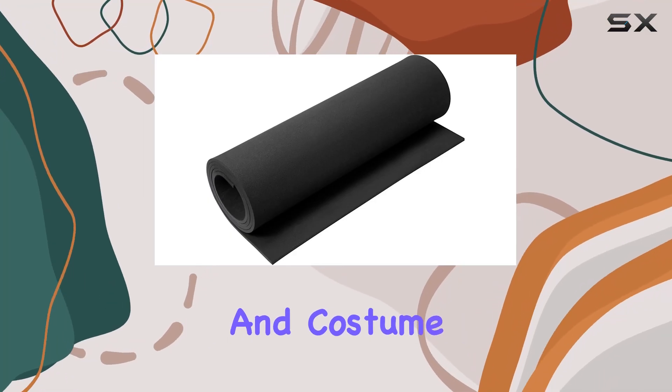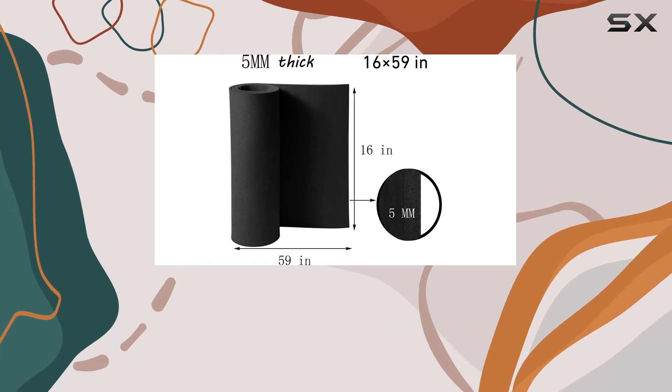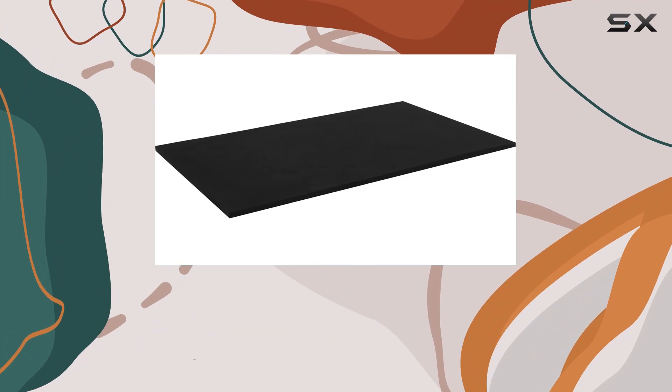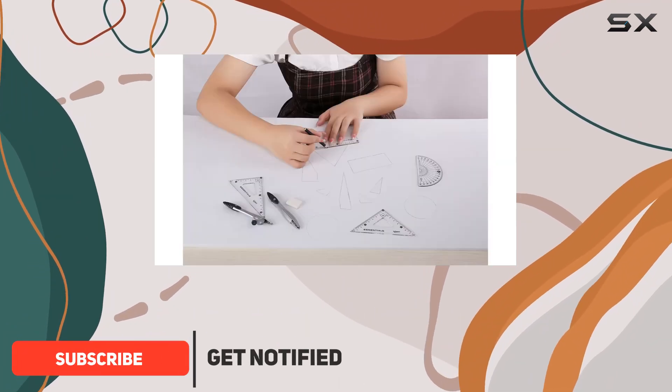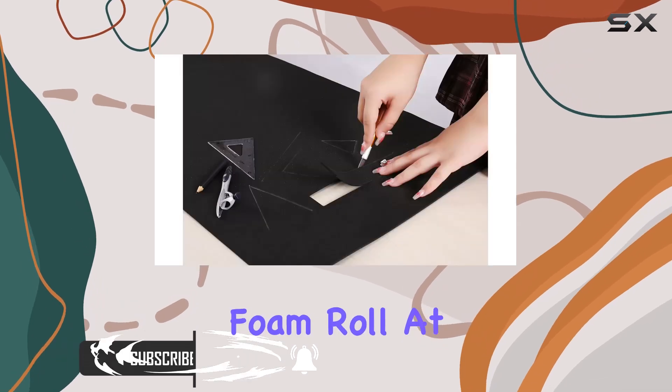Exploring the world of cosplay and costume creation can be incredibly exciting, especially when you find materials that offer both quality and versatility. Today, I'm delving into a product that promises to enhance any cosplayer's craft: the EVA Foam 5mm Cosplay Foam Roll.